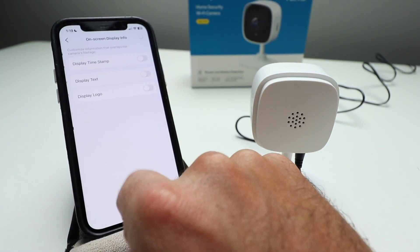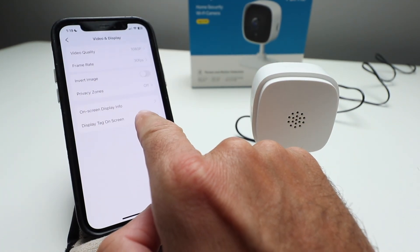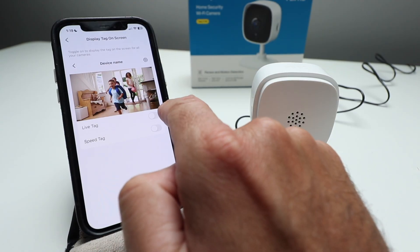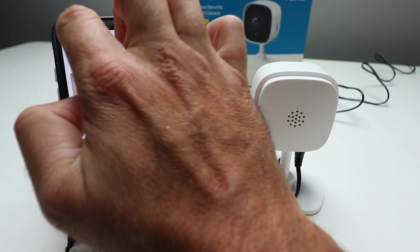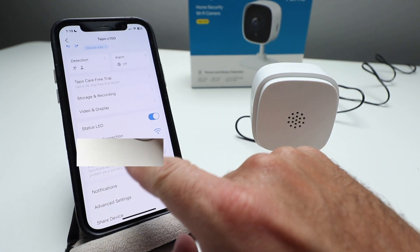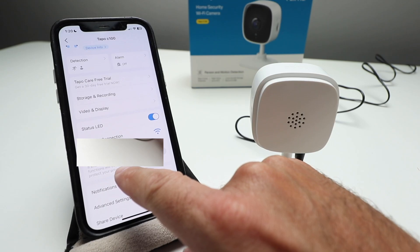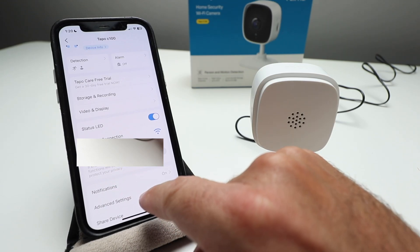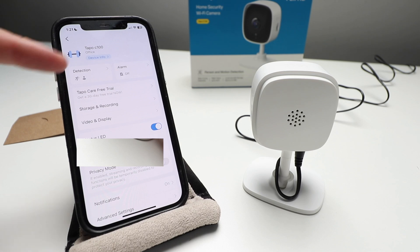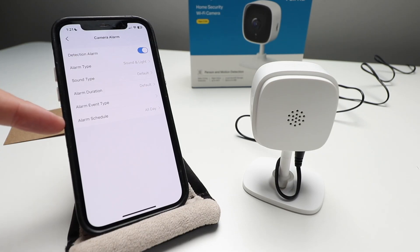We're going back out and closing that down. You've got on-screen display info where you can choose the date timestamp to display — I like that idea — and you can also display a live or speed tag on screen. You've got your network connection shown here. You can also turn privacy mode on — if enabled, streaming and recording functions will be disabled to protect your privacy. The other main features are detection and alarm. If I click on alarm, I can turn this on and choose how you want the alarm to go off: sound and light, change the sound type, alarm duration, alarm event type, and an alarm schedule.